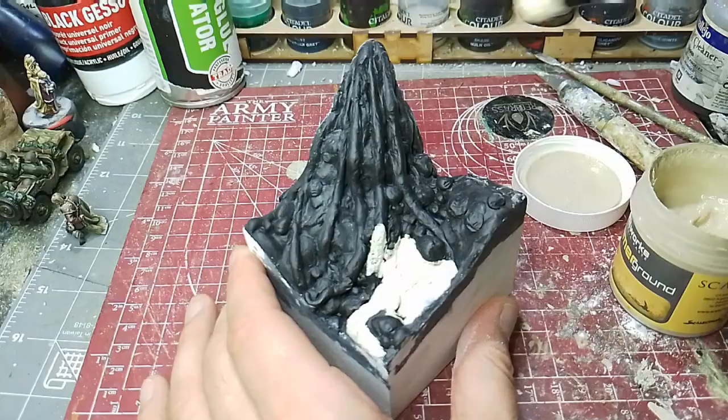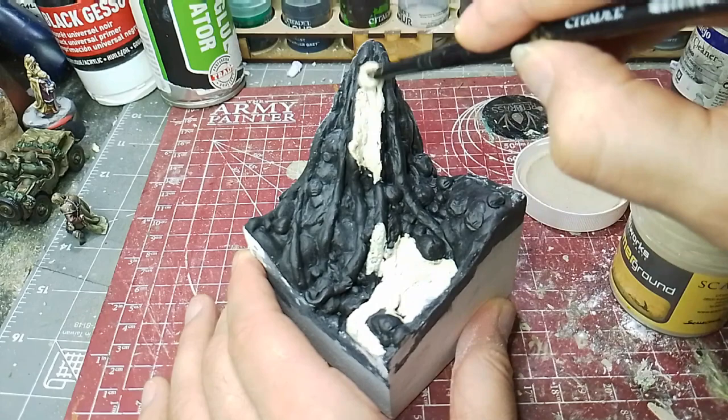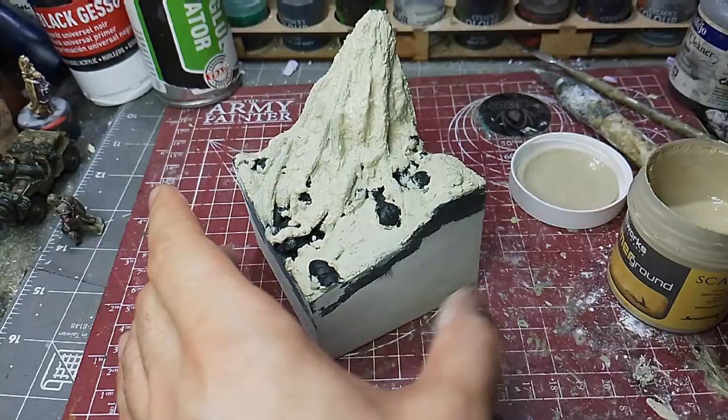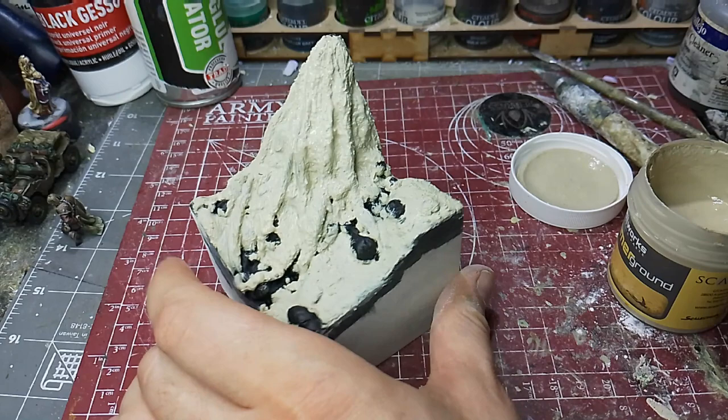After the gesso, I used Summer Ground from Soil Works, which is a robust acrylic with a very fine textured surface. I went over everything bar the big stones with that.